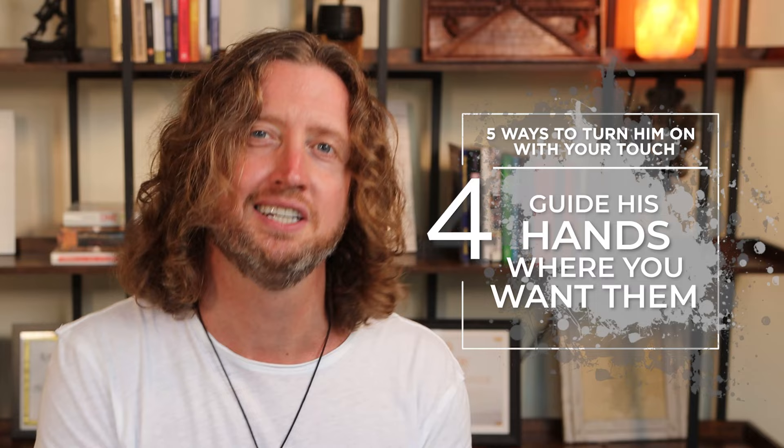The fourth way to turn him on with touch is to use your touch to guide him — use your touch to guide his hands where you want to be touched. Don't just tell him; it's so much hotter to take your hand and guide it down between your legs, up onto the small of your back, onto your chest, or wherever you want to be touched. If you use your touch as a way of guiding his touch, he's going to really like that and it's going to really turn him on. Touch is a primary love language for most men — it's fundamental to the way we express ourselves in relationship, so the more you're able to play with touch, the more activated and passionate your sex life is going to be.